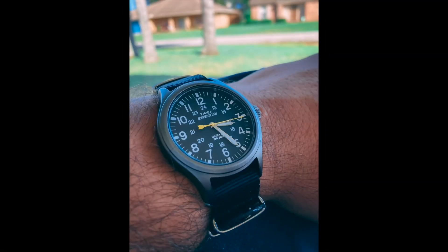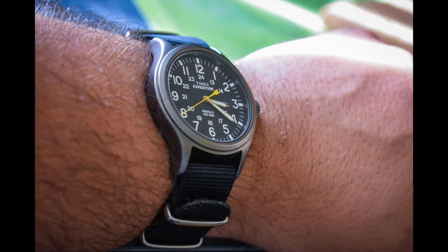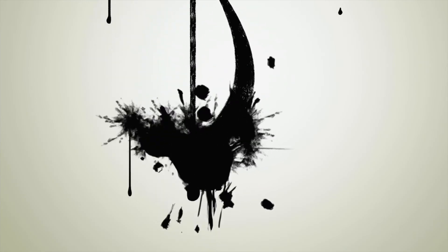Here are some shots of the watch on wrist. I just love the way this watch sits on the wrist — it's a very nice timepiece overall. Highly recommend it at 45 bucks; you're going to get a lot of bang for your money. Don't forget to subscribe and smash that like button.